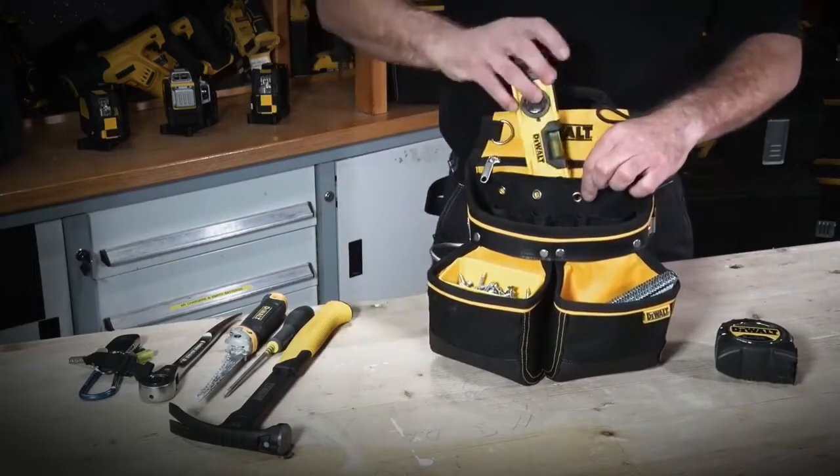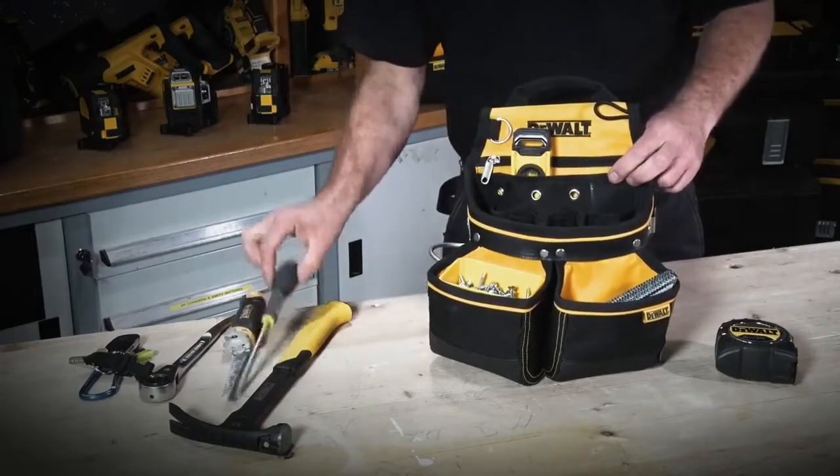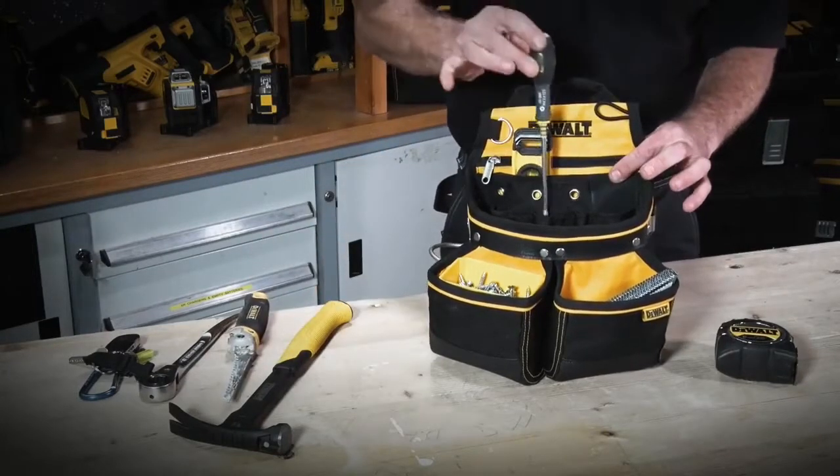We have a secondary pocket, ideal for the likes of a small boat level, which is magnetised — stops it magnetising against the other tools.